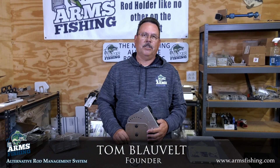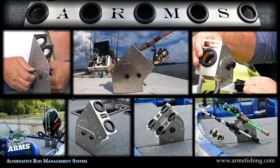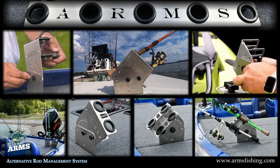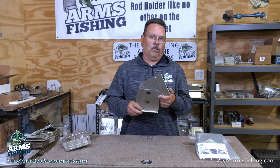Hi, I'm Tom Blauvelt, founder of Arms Fishing, and I'm excited to show you something you probably have never seen before. There's no other rod holder on the market to give your customers a distinctive edge like our Arms Rod Holder.